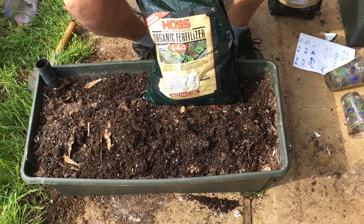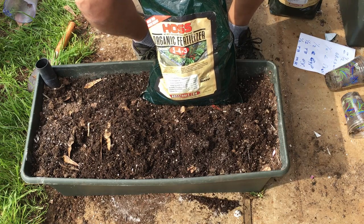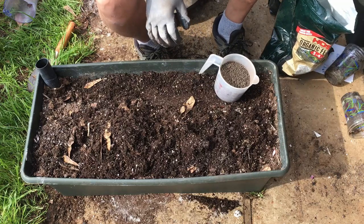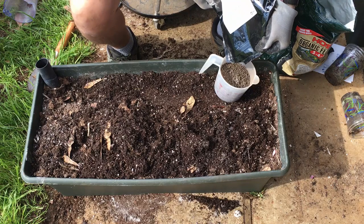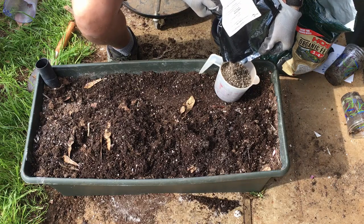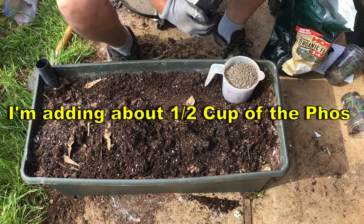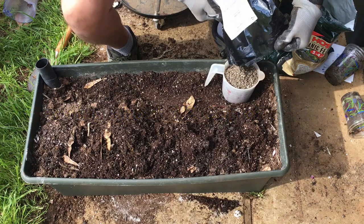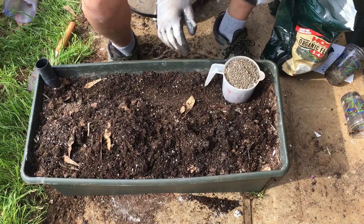Since this is 5-4-3, I want the middle number to be a little higher for tomatoes and peppers. So I'm adding a straight phosphorus — I think it's 0-38-0 or something like that. I got that off Amazon and I'll put a link to that below. That bumps this 5-4-3 up considerably in the middle number. I did the math and it bumped it up to where I like it to have a good middle number.